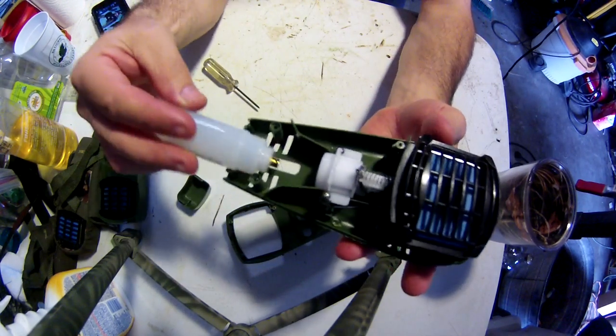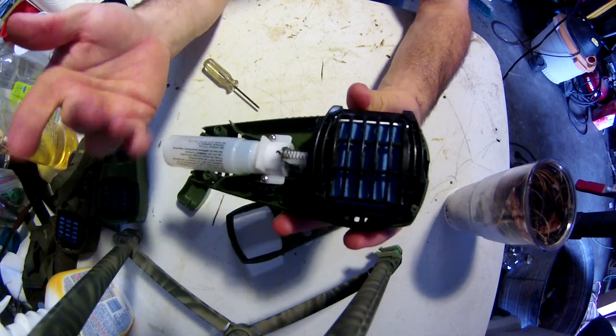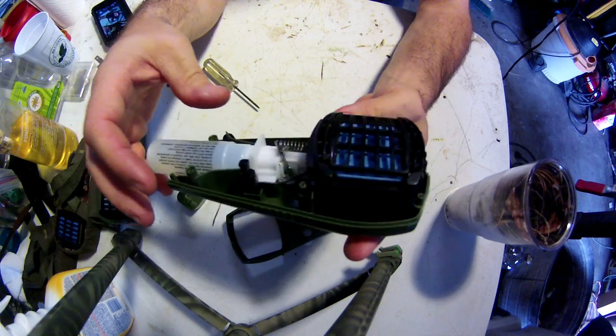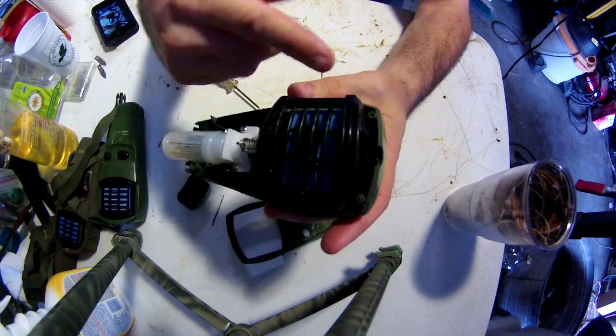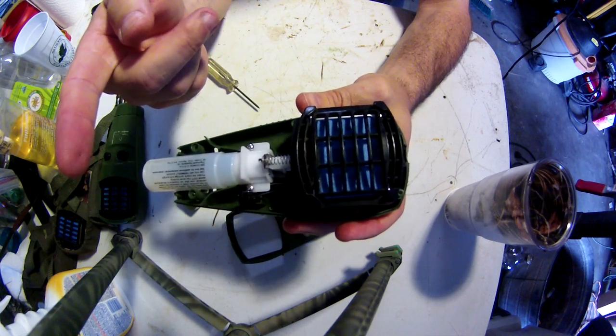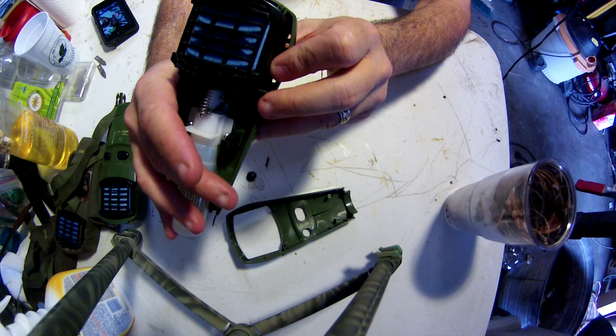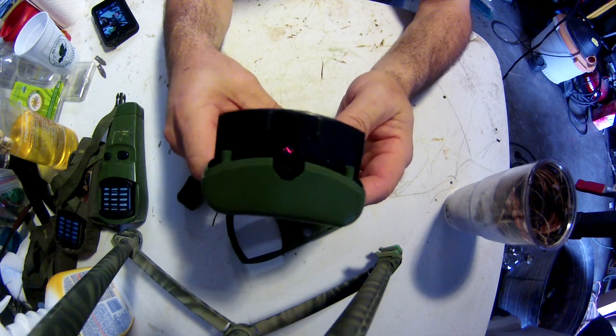If you want to test it before you put it back together, go ahead and see if you need to stretch it out some more. Then put your butane cartridge back in — it'll be on, because your on/off switch: back is off, forward is on. And it lit up the first time!